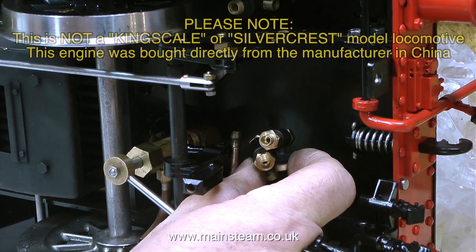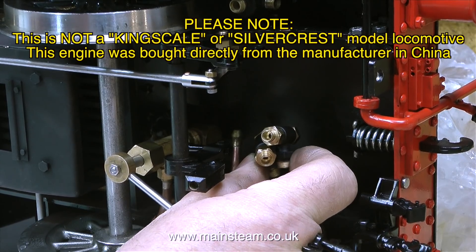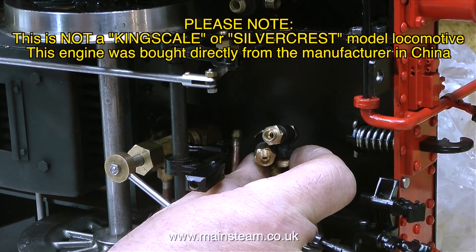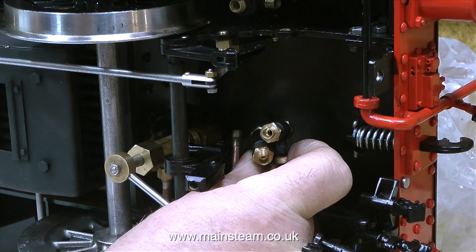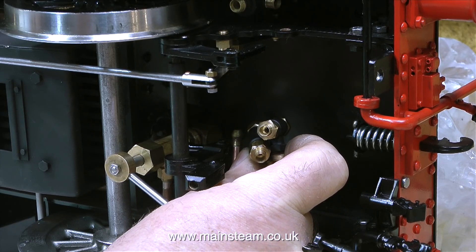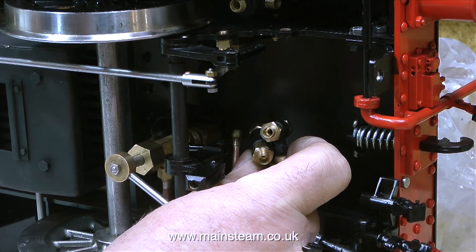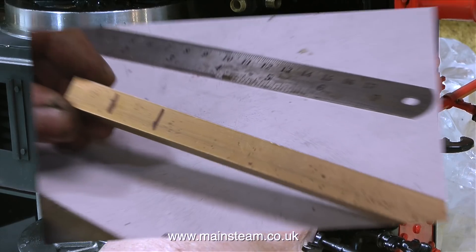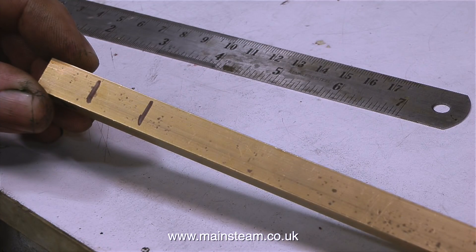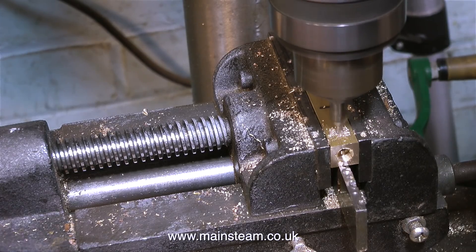Now it's time for a true piping extravaganza. The first thing to do is to make the adapter. I need to combine both outputs of the injectors — bearing in mind they will not be used at the same time. Each of the injectors has its own dedicated check valve. So the first thing to do is to make a stable mounting for both check valves, and for this I'm using a piece of half-inch square brass bar.